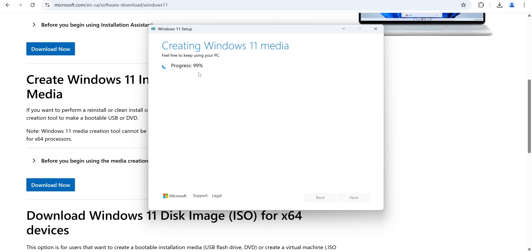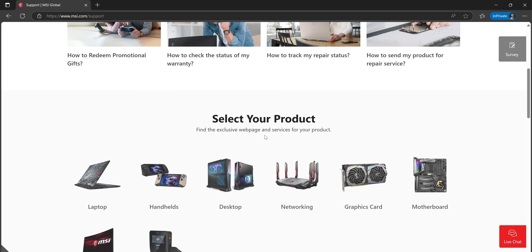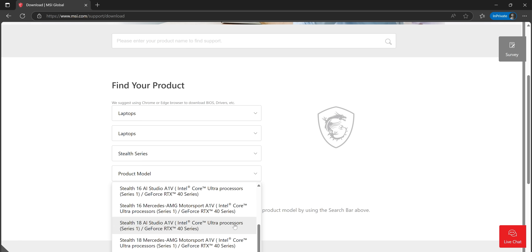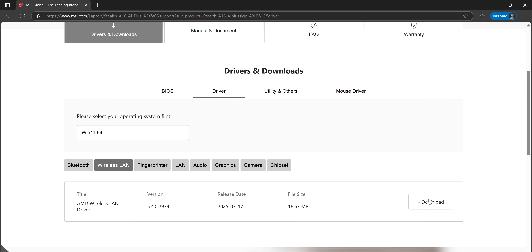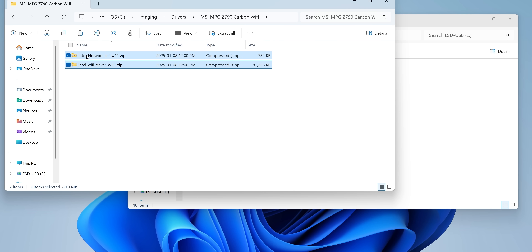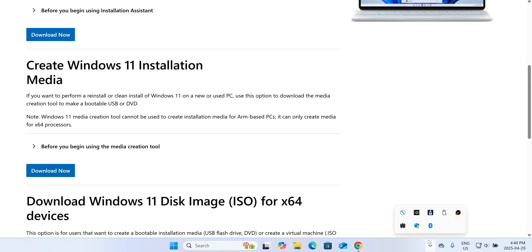Once it's done, click finish and start looking for your LAN or network drivers. In many cases these drivers will be included with Windows, but if they aren't, your ethernet port and Wi-Fi won't work at all until you install them separately, which can be a bit of a pain. Every brand support page looks a little different, but the process should be similar. Look up your motherboard or system model, navigate to support and then drivers for your version of Windows. Grab both LAN and Wi-Fi and toss them into a separate folder on the same USB flash drive that we just put our Windows install on.